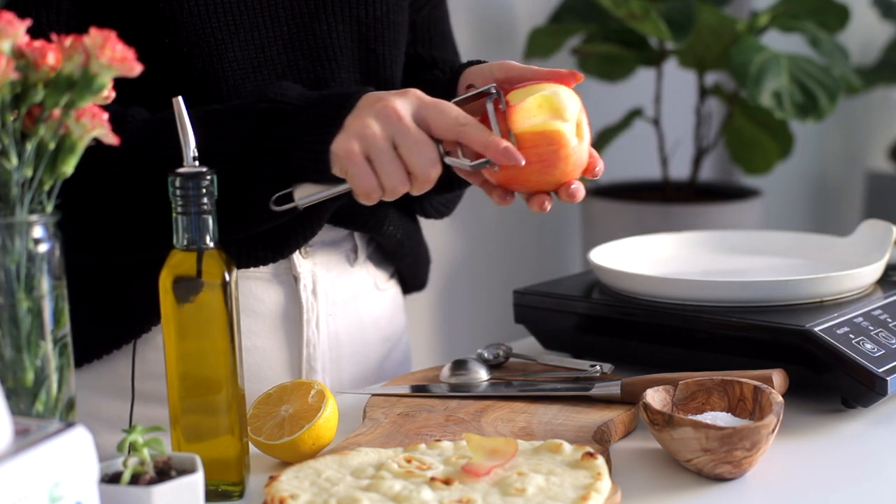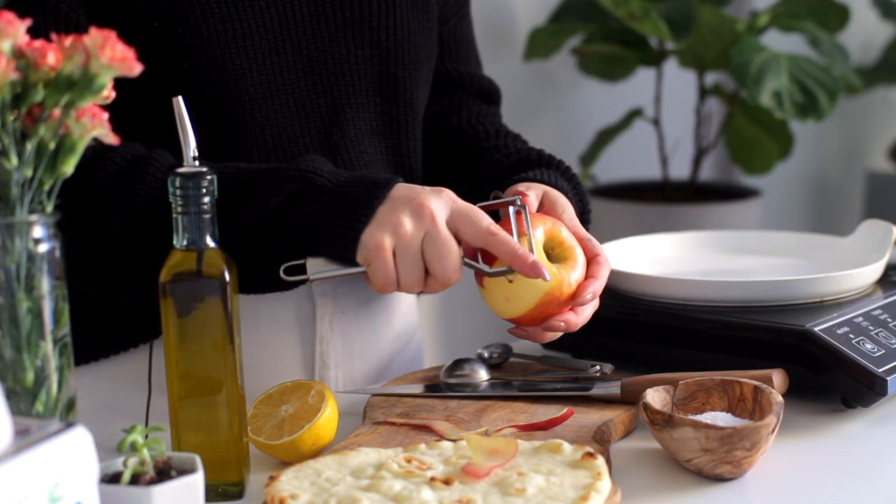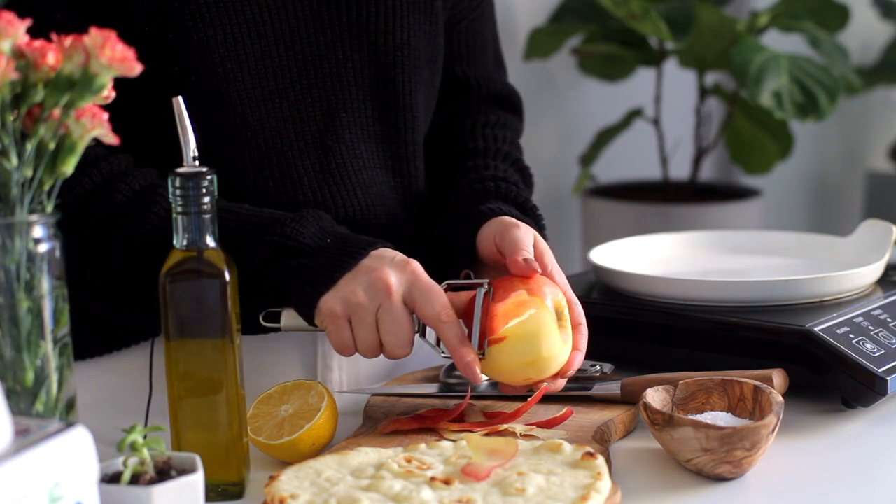First things first, we're just gonna peel our apple. You don't have to peel it, but peeling it is gonna help with the texture. When you marinate them, it allows all of the lemon juice and the oils to seep in more to the apple — basically, it's more delicious. So I highly recommend peeling your apple.